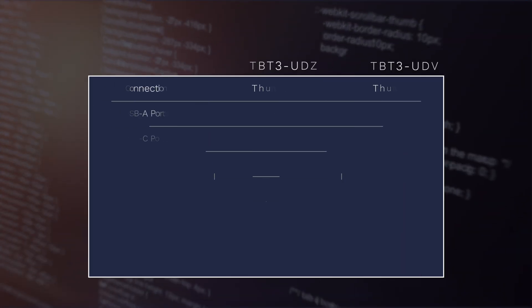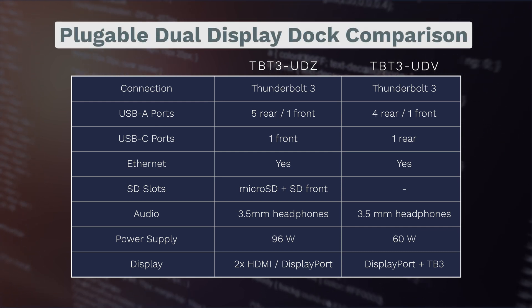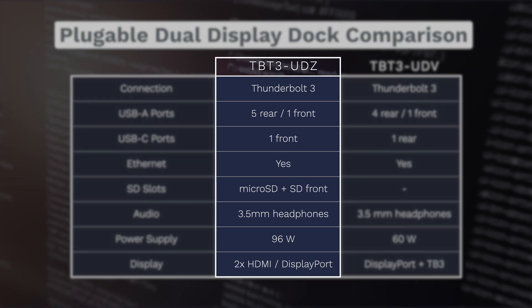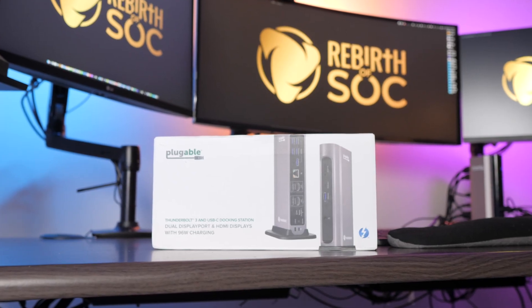The UDZ is also directly compatible with the new M1 MacBook Pros. Here's a comparison table of the differences between the two — feel free to pause and have a look. This is the one that's been in high demand and the one I ultimately selected.